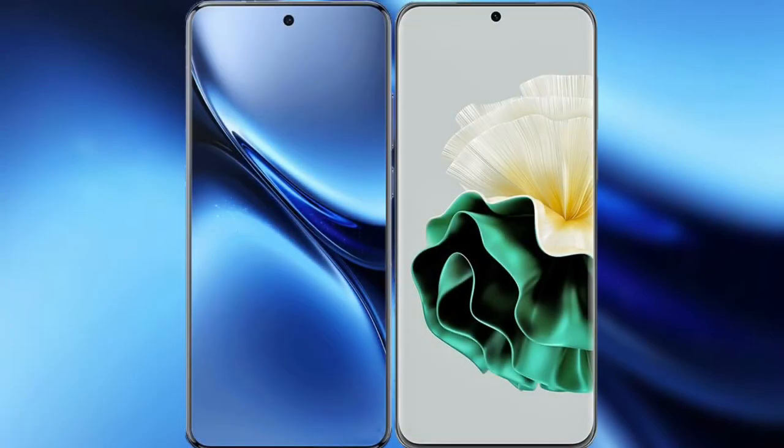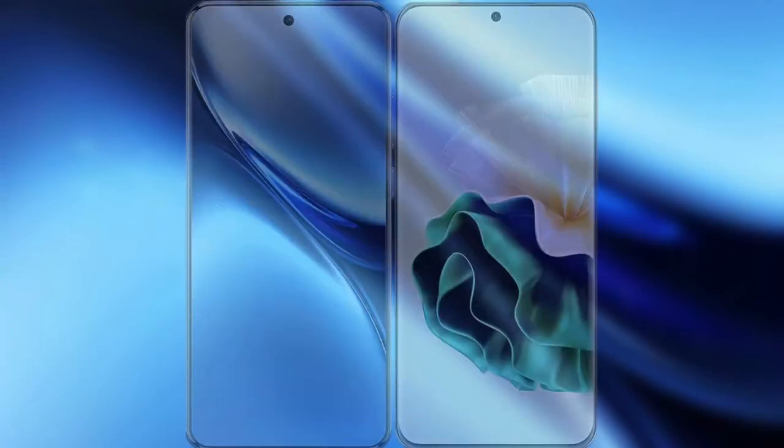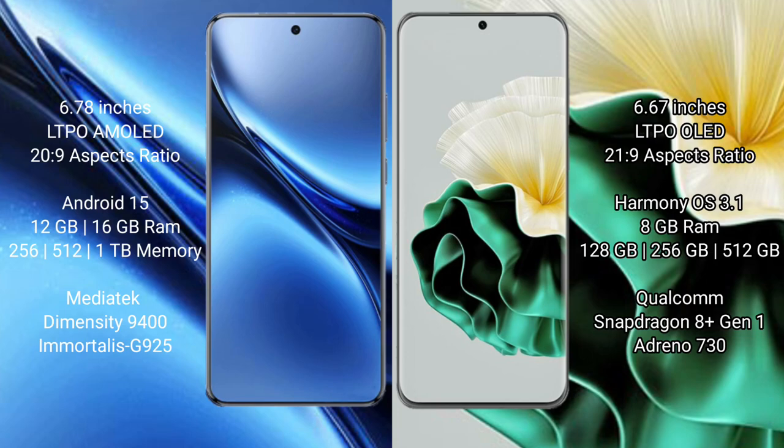I will compare the new Vivo X200 Pro with Huawei P60. Vivo X200 Pro features a 6.78-inch LTPO AMOLED display. Huawei P60 features a 6.67-inch LTPO AMOLED display.